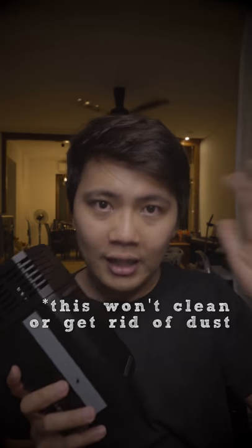Number two: this ain't gonna clean your room. If you have dust flying around, it's still gonna tickle your nose and make you sneeze. Come on guys, do your part. And that is it, fam. This is probably the most honest, goodness review this thing has ever had so far.